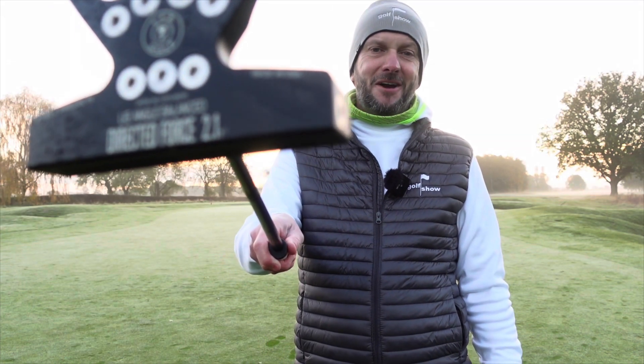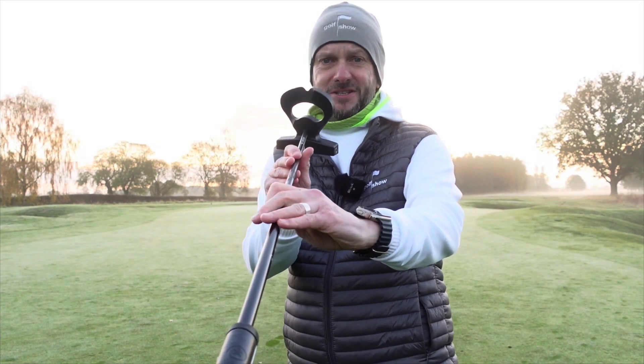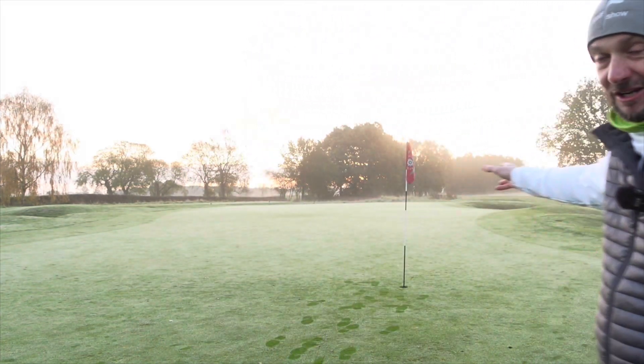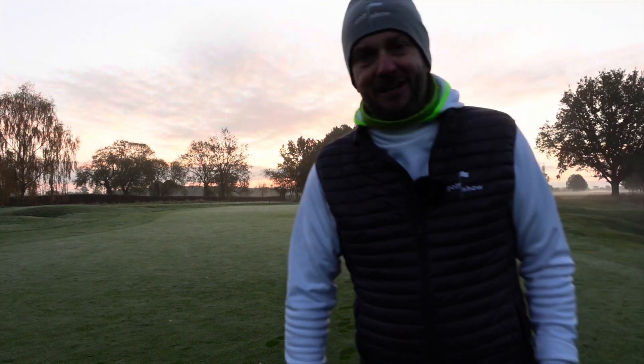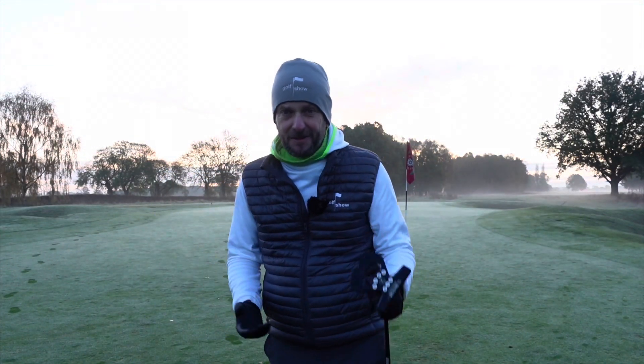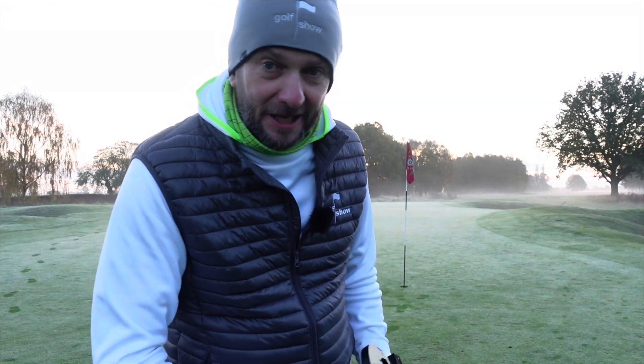I've done my prep, it's time to test this baby out on the course — the LAB Directed Force 2.1 T-squared. The name of it is nearly as big as the size of it, isn't it? That is a spaceship on a stick, as LAB call it on their website. I'm here at Fulford, really early. I'm going to test this out from some tricky putts on some of the big greens here. It's absolutely freezing — three degrees, before eight o'clock in the morning. I'm here before the green keepers, so the green hasn't been rolled over. Let's see how we get on.